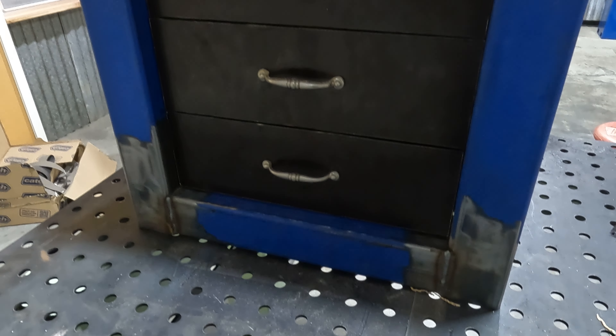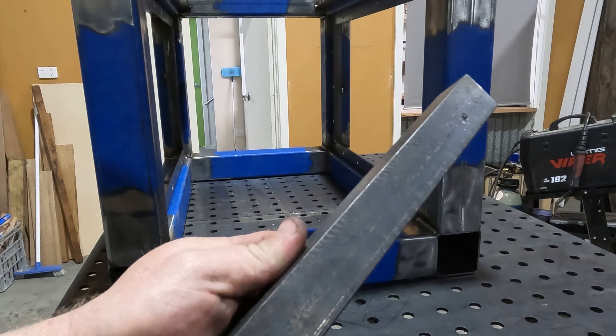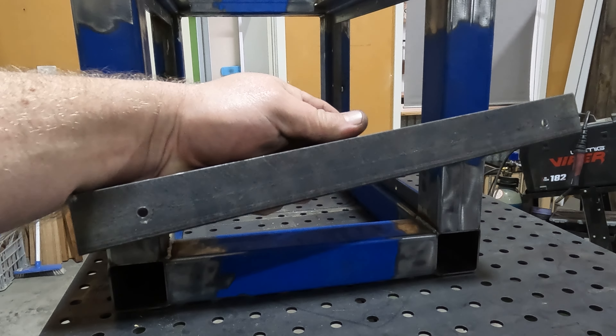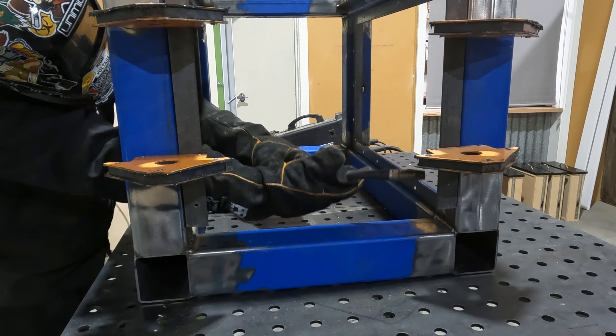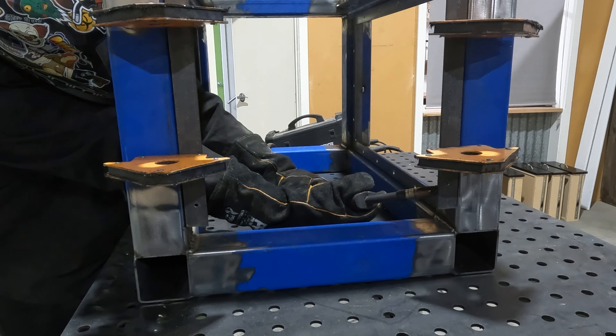Now that the drawers are all in and looking reasonably nice, I'll weld in a couple of small pieces of angle to attach the top. The pilot holes have been drilled a fair bit oversized for the screw shaft to allow for a little bit of seasonal wood movement.